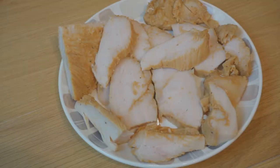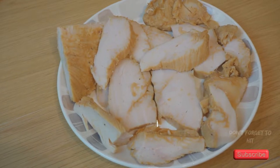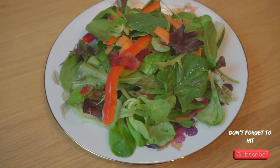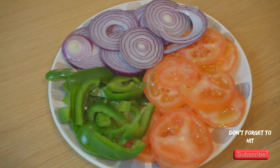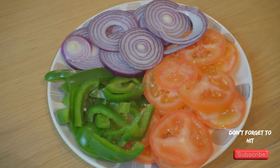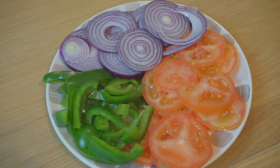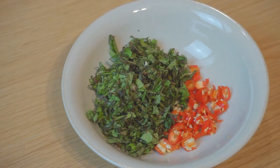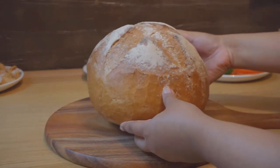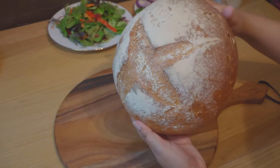For this recipe I'll need some cooked chicken breast pieces sliced as shown here, some mixed salad leaves and peppers, some sliced red onions, tomatoes and green peppers, some chopped mint leaves and red chillies, and a large round white loaf of bread. I bought this from my local bakery.